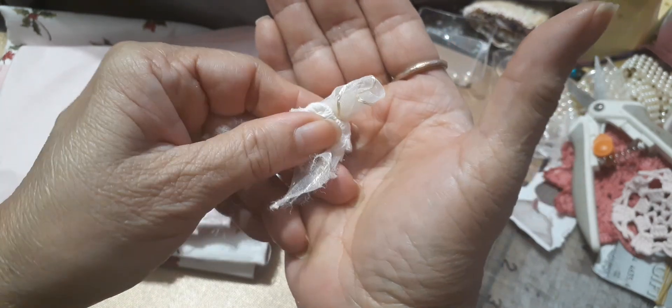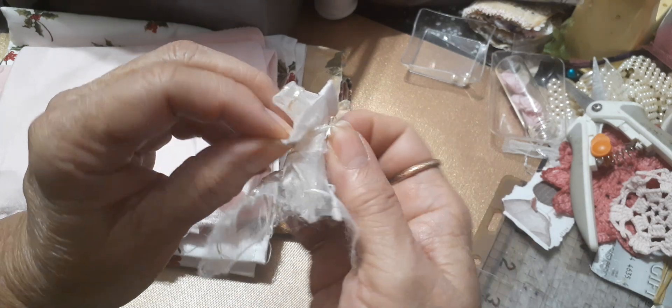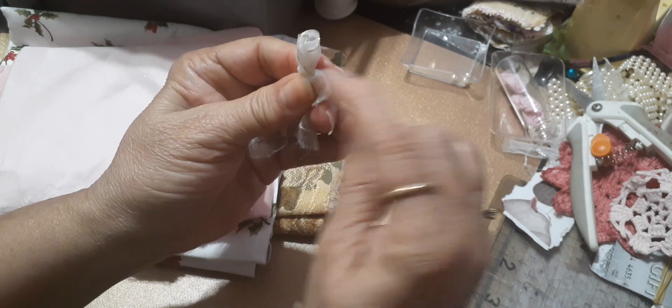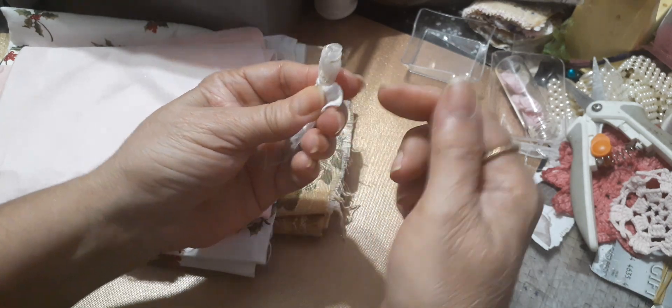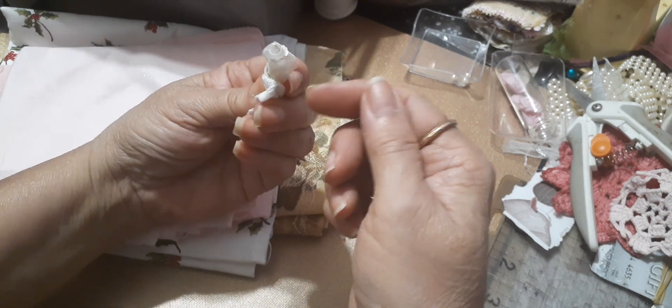Can you see that? You're just pulling the fabric on the bottom and making it twist. Then you just take a needle and sew it together.